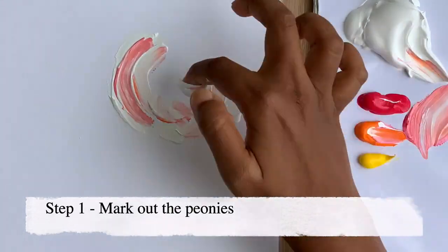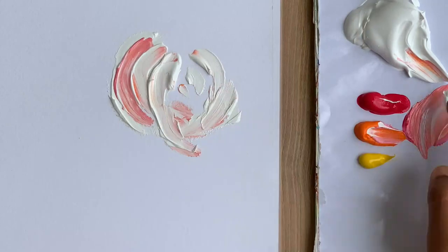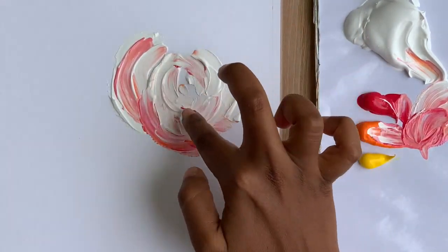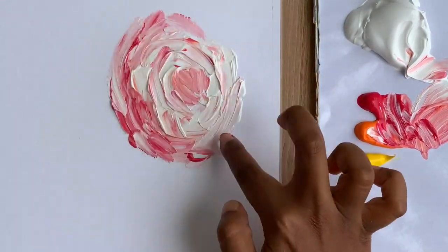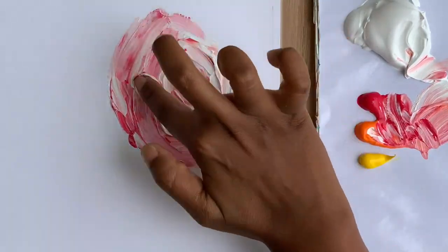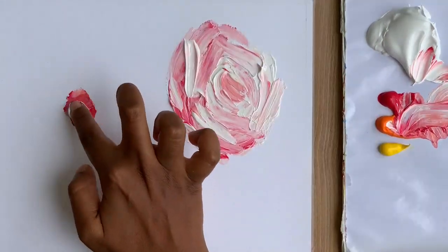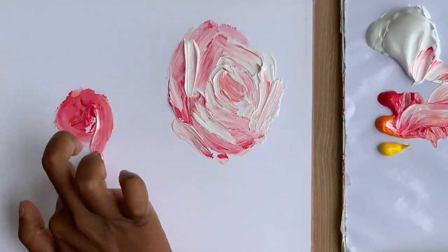I love the beautiful pastel shade you get by mixing these two colors, so I thought of creating my flowers with this shade. In the same way I'll create the second and the third flower.